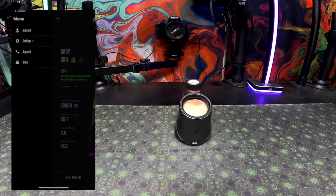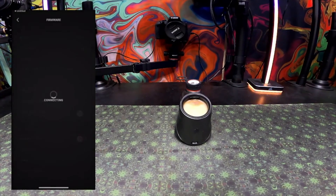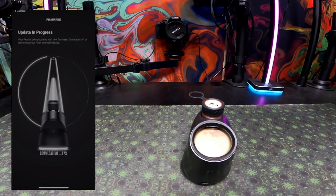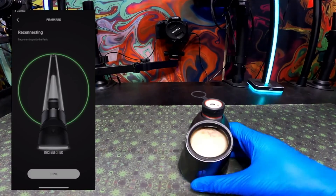Now to update your Peak Pro base's firmware, go to the top left corner, click on Settings, then go to Firmware. From there it'll ask you to start the update. The footage is sped up, but it should in general take five minutes or less.